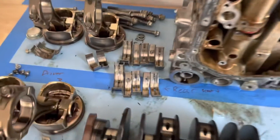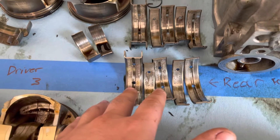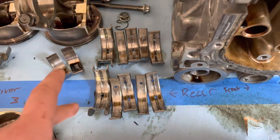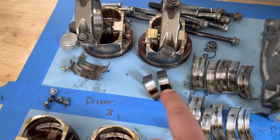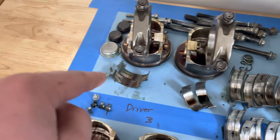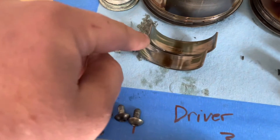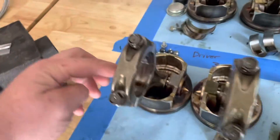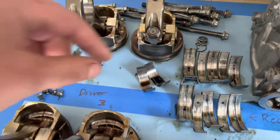So I pulled out the crank bearings. These are the main thrust bearing, and these are all in order, rear to front. These are the rod bearings — these are the ones that spun, these are the ones that came off. So this tells me just the wear patterns — it looked to be a little detonation.